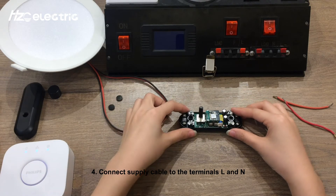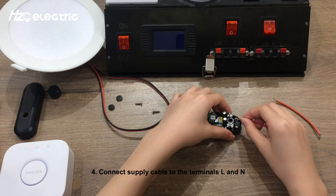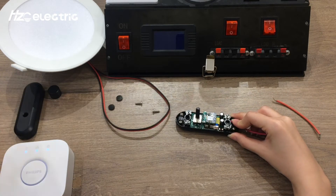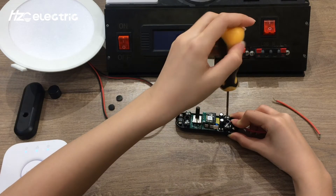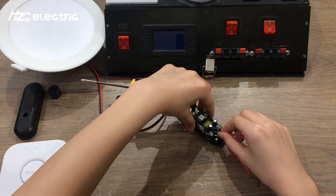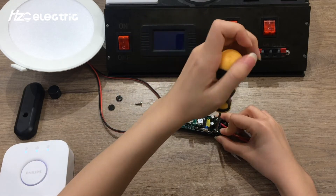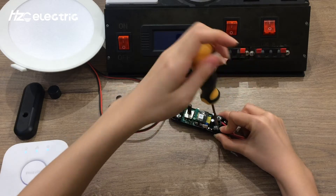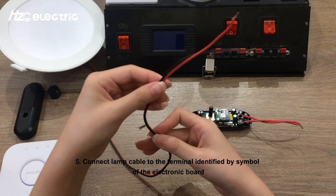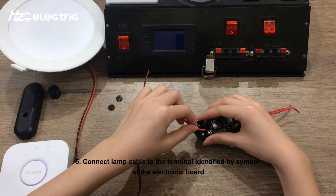Step 4: Connect the supply cable to the terminals L and N of the electronic board. Step 5: Connect the line cable to the terminals identified by the symbol on the electronic board.